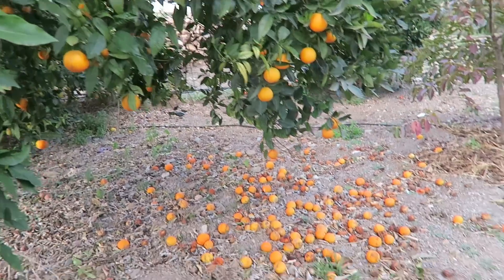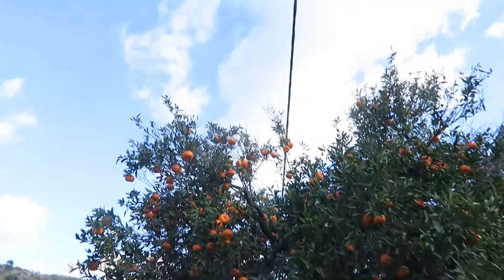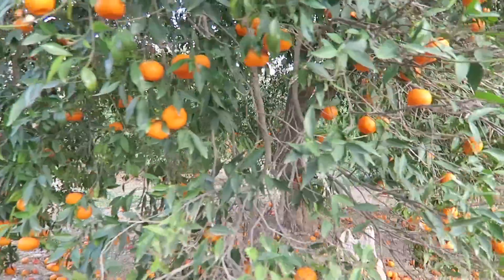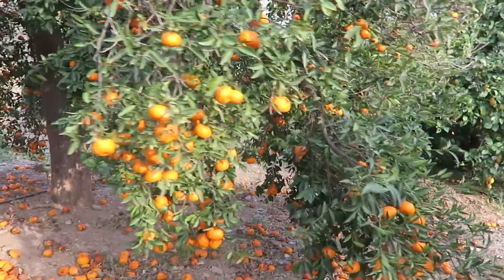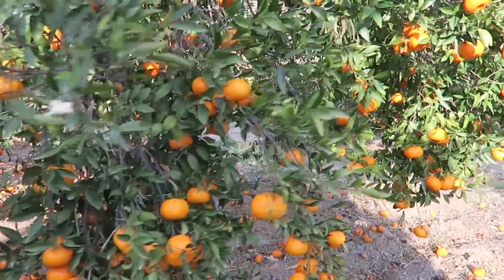How beautiful they provide us. And this mandarin tree is just amazing — it has so many mandarins and they are so easy to peel. They open so quickly. They have quite a few seeds inside, but it's not a problem because you can just spit them out anyway.